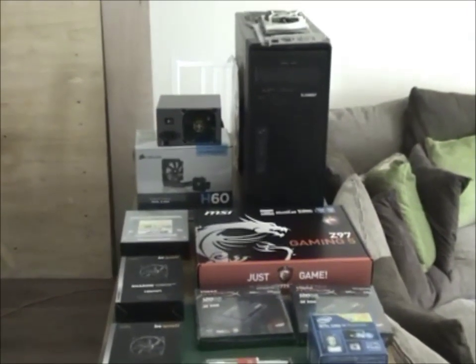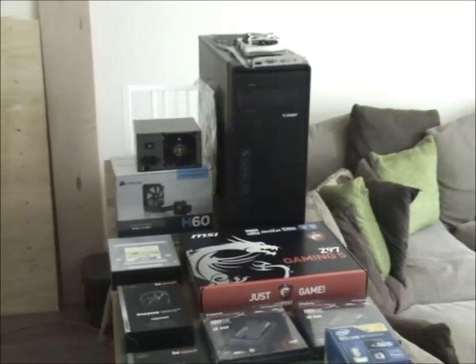Hi guys, Dibbler here. Today we're doing something a little bit different — we're going to talk about a PC build. I have with me a friend of mine, Andy, and we're building a machine for him. Now over to Andy so he can tell us about all the components he's chosen.